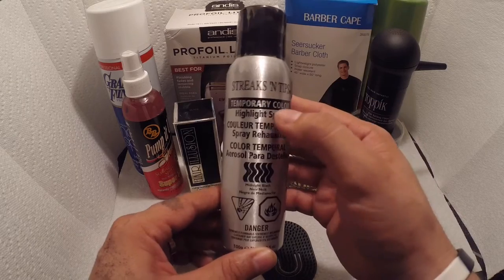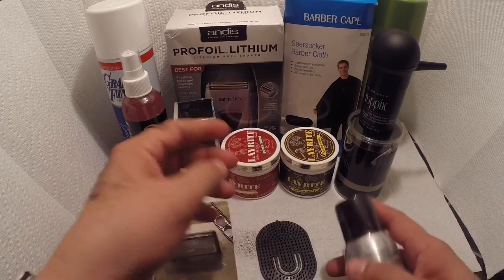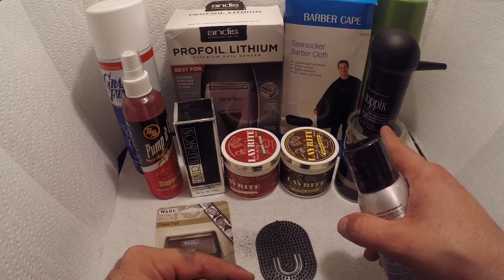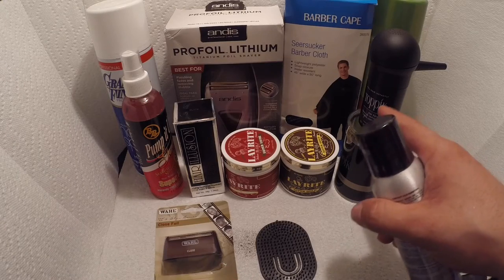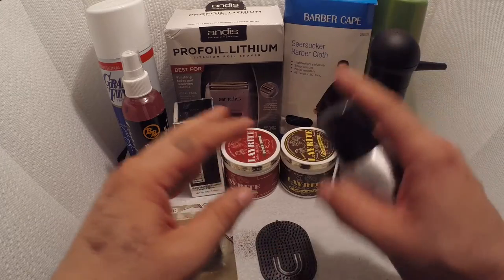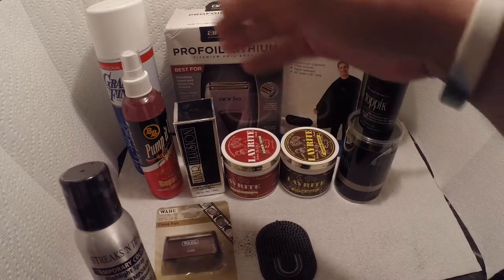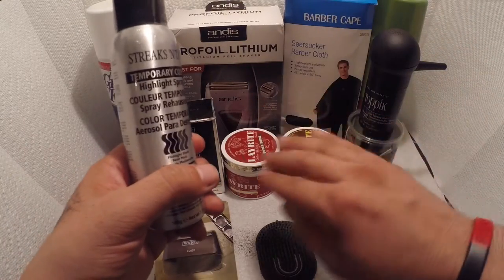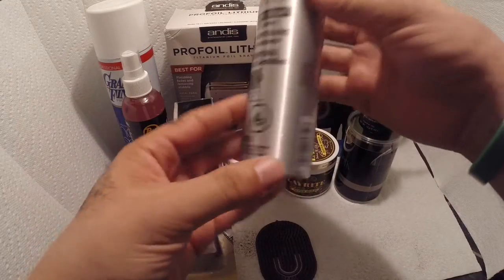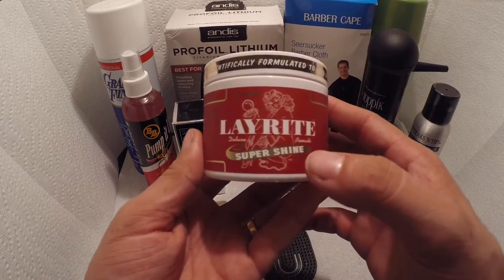The next one is Streak & Tip temporary color highlight. Basically, if someone doesn't want to use the hair fiber or the topic hair fiber, you can use the temporary color to cover the light spot or the bald spot. I also use it on beards — if you're doing a beard and it has an empty spot, you grab a color and spray it. It's water removable.